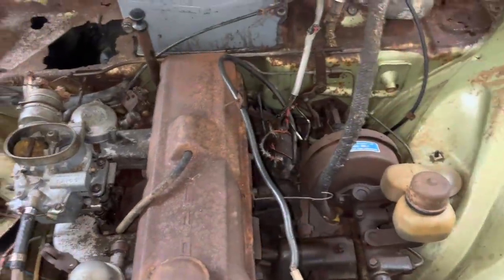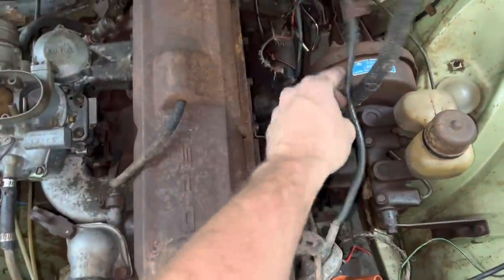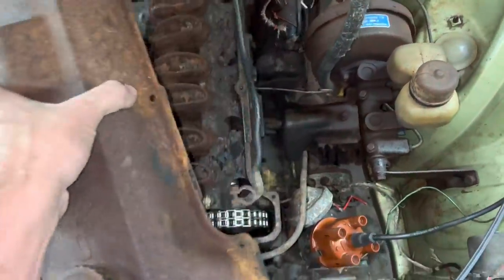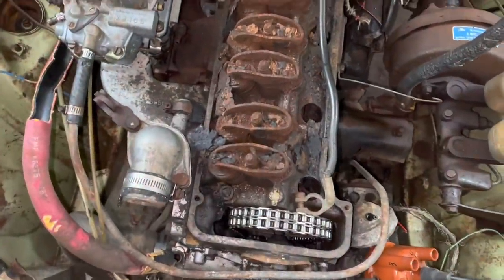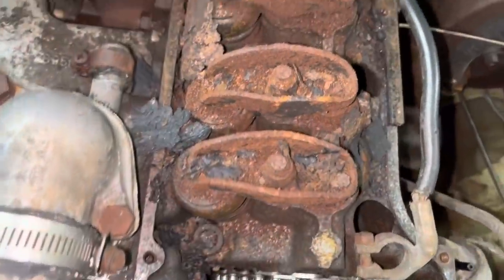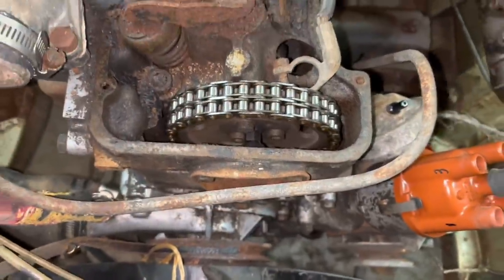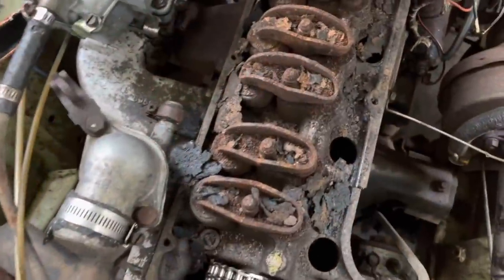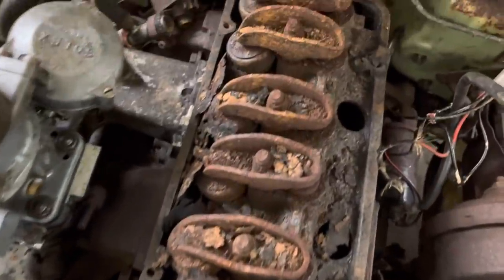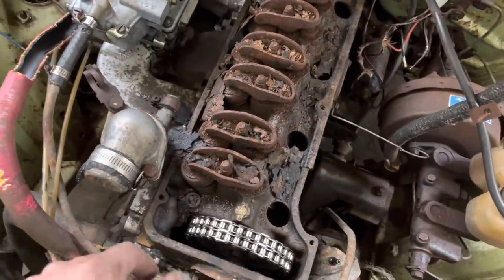I think that's the last one. I wonder how stuck this thing's going to be. Not at all. Oh my gosh, look at the inside of this engine. Wow, that is so terrible. No wonder this thing wouldn't turn over, huh? It looks so terrible. I hope those rocker studs will come loose.